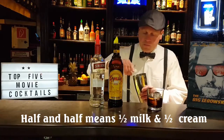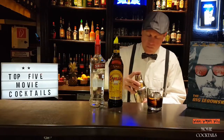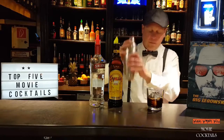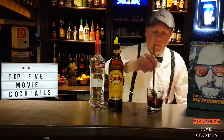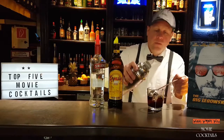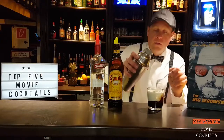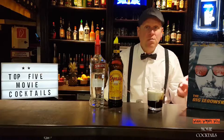And I shake it. Then I take a spoon and stir it, and take the spoon to float the half and half. White Russian — here we are, a very famous movie cocktail.